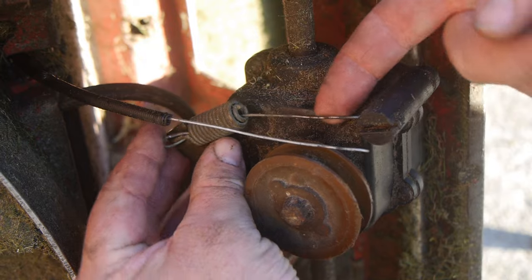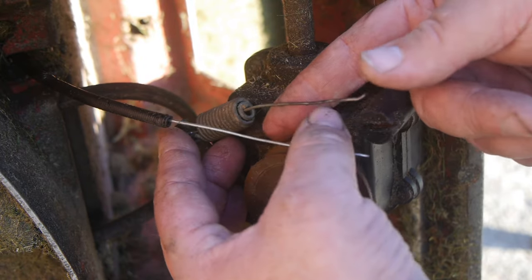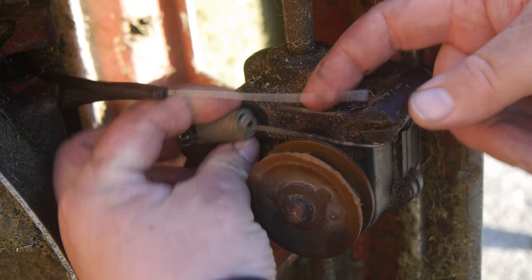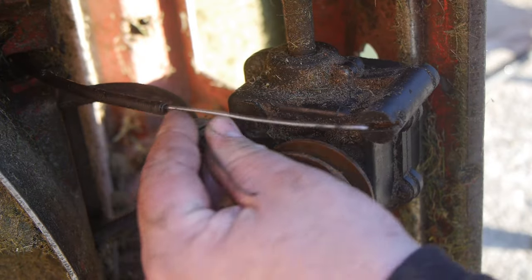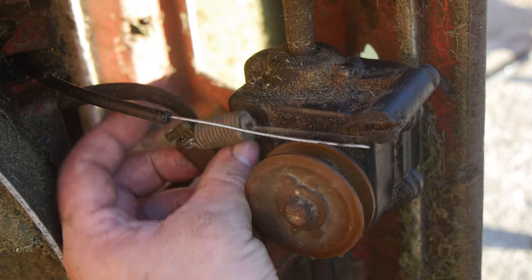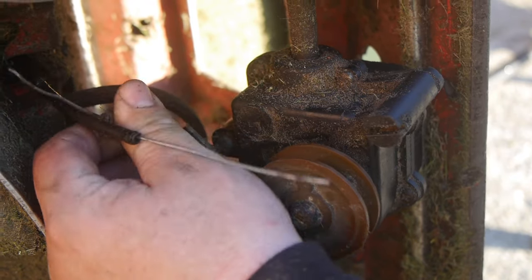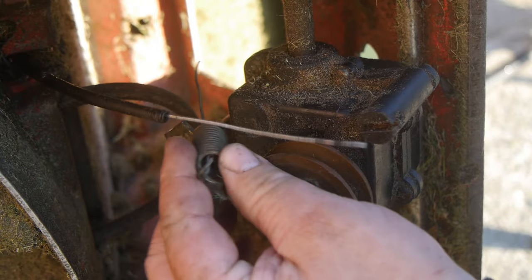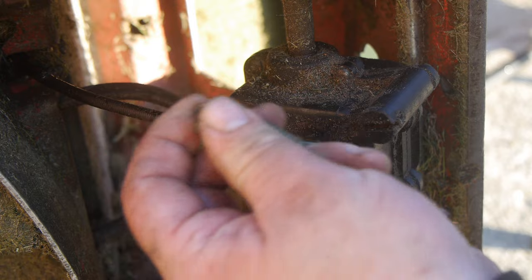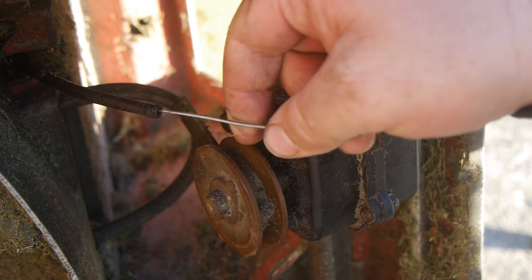It looks like the cable broke over here, and in this current setup this spring is not doing anything. I guess it was originally there to dampen the pull of the cable, something like that.